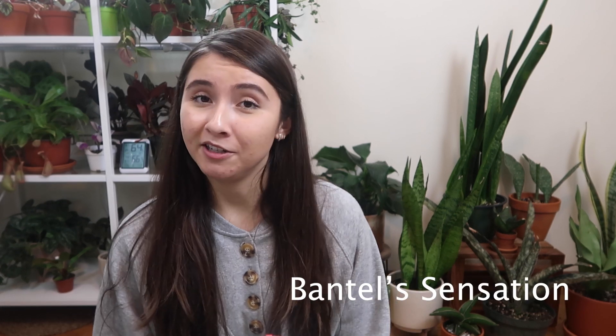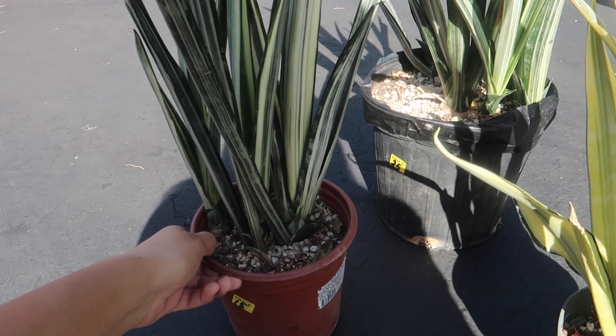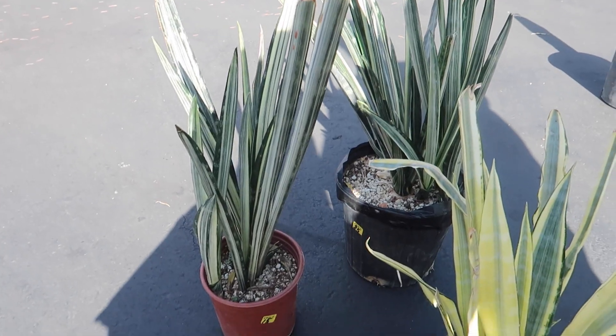The next few plants I don't own, but I have footage to show on screen. First is the Bantle's Sensation, probably my most wanted sansevieria. I would love to own this plant because it has these beautiful striped leaves with lovely white variegation — I think it's gorgeous. I highly recommend it, although it is usually more costly than other snake plants.